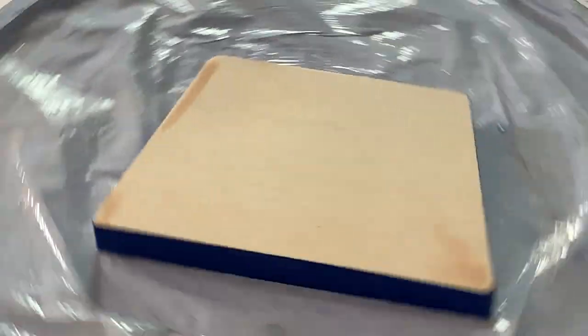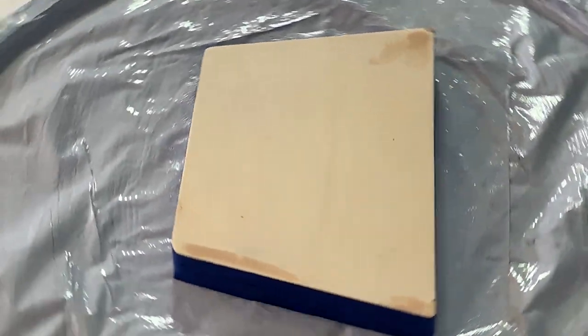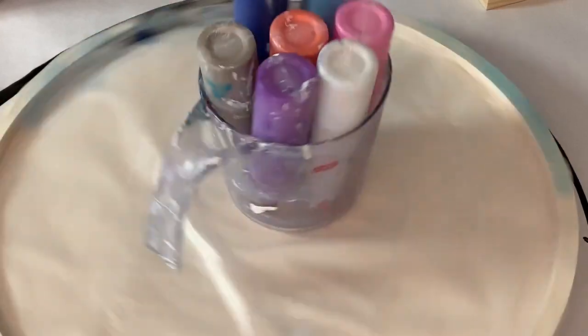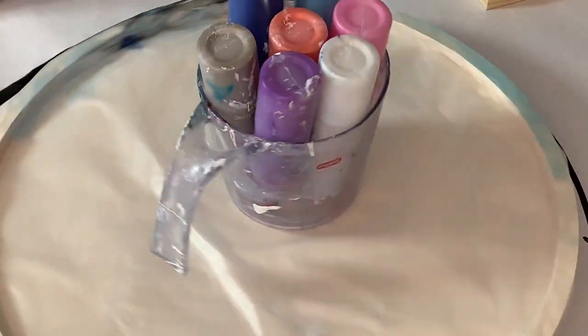Hello peeps, welcome back to my channel. I'm gonna do another purse-shaped keepsake box. If you're interested in seeing how I do that, stay tuned. Please note all my colors will be listed in the video description.